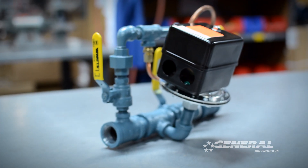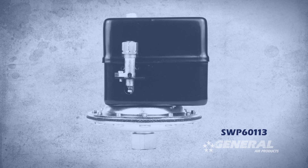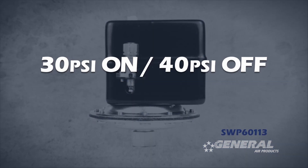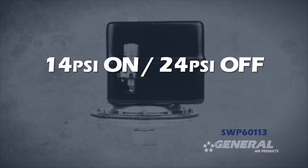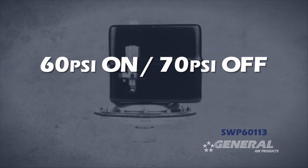The SWP60113 pressure switch is used on our AMD II air maintenance devices. This pressure switch is factory preset for 30 pounds on, 40 pounds off. It can be adjusted as low as 14 pounds on, 24 pounds off, and as high as 60 pounds on, 70 pounds off.